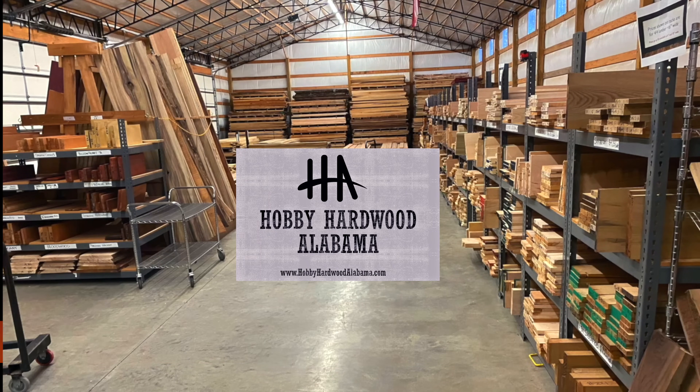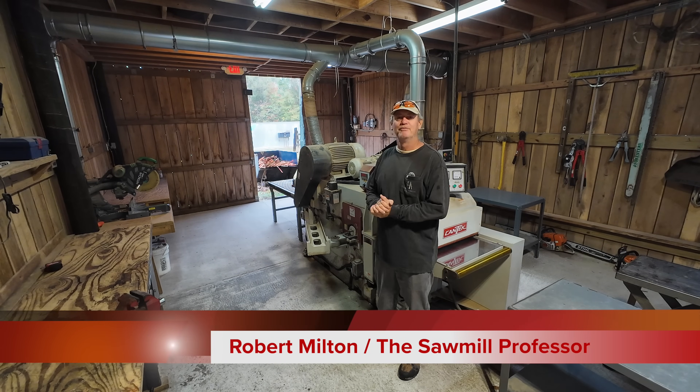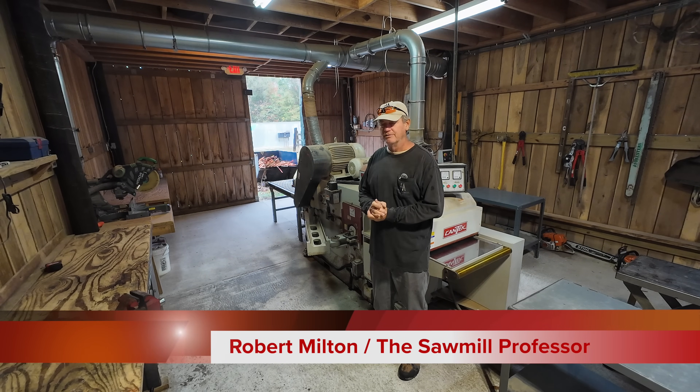Thanks for visiting our sawmill. Hey guys, welcome back to the old sawmill. I'm Robert Milton, the owner of Hobby Hardwood, Alabama.